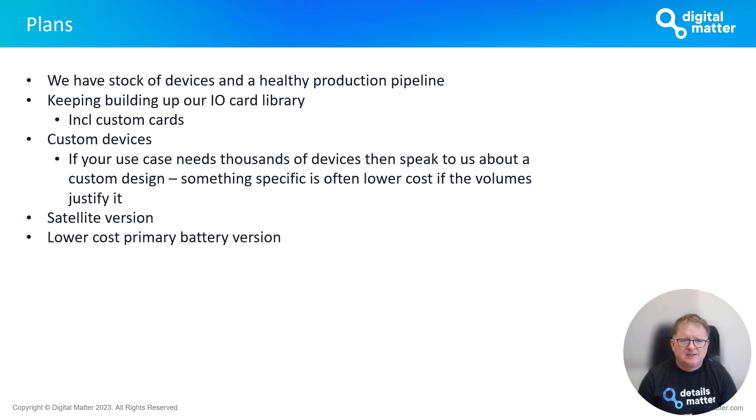We're also very open to custom devices — in the IoT world there's no one-size-fits-all, and if volumes justify it a custom device might lower the price point and address special requirements. We're also planning a satellite version of the Hawk baseboard. We were quite far down the line with Swarm by SpaceX using their VHF radio, but we've decided to wait for the next version of that constellation — we're on their beta program and hoping to have a Hawk-type satellite version by end of this year or early 2024.